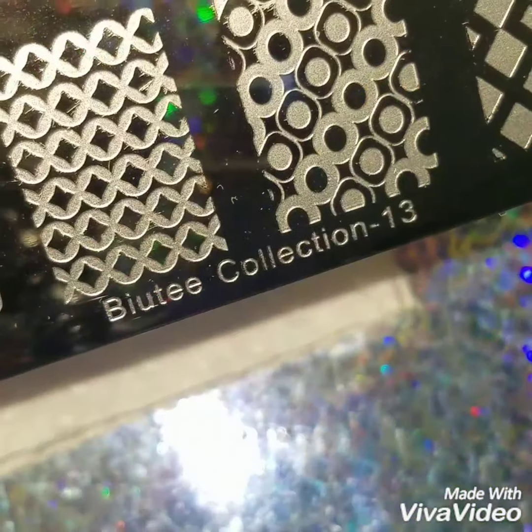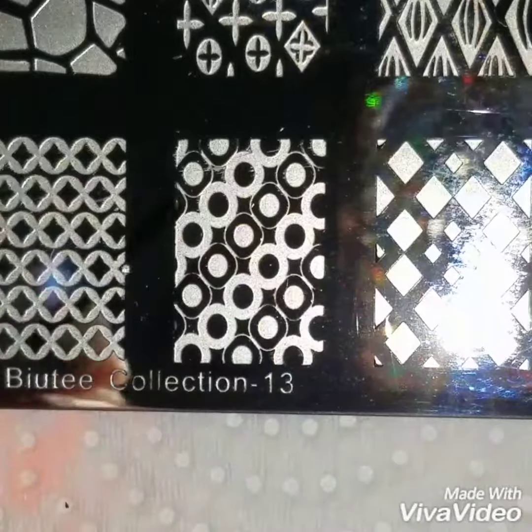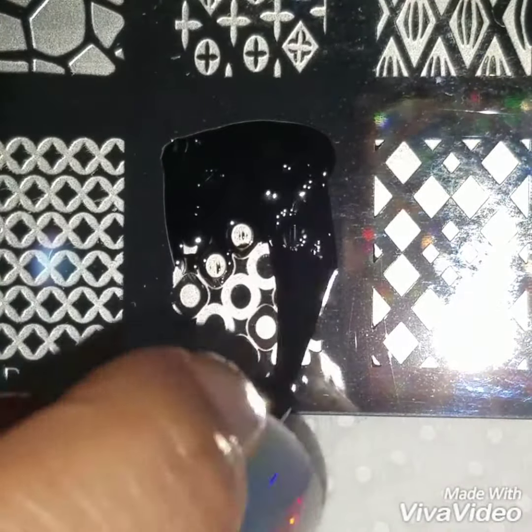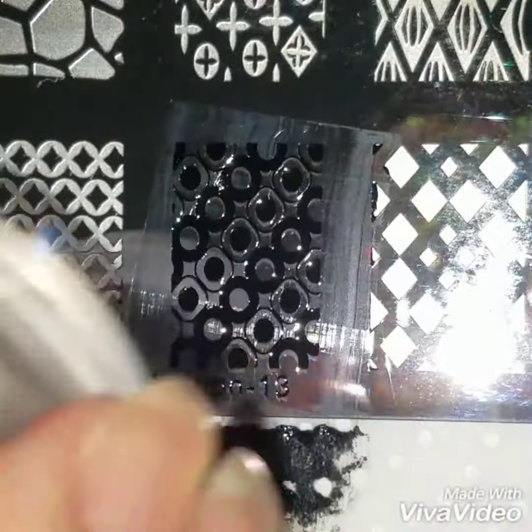I'm going to use my Booty Collections number 13 plate and add black polish onto this circle design. I just thought this design is so pretty — it's cute, it's something really simple and easy.